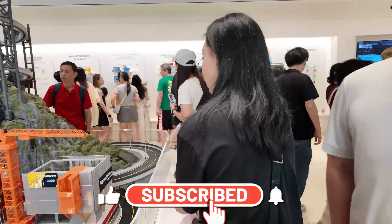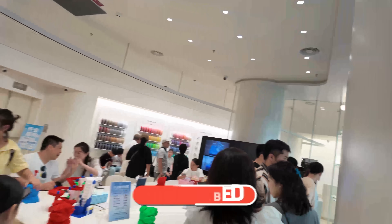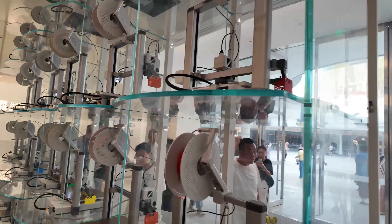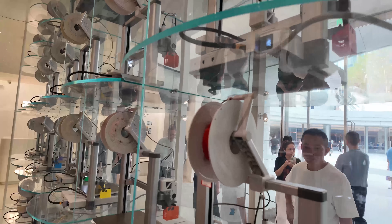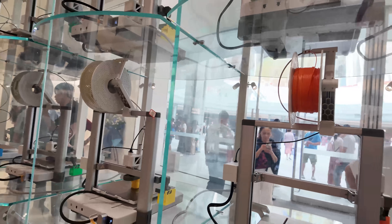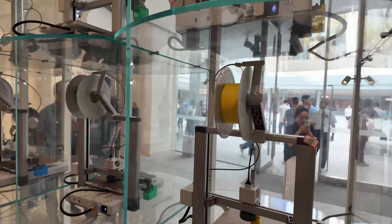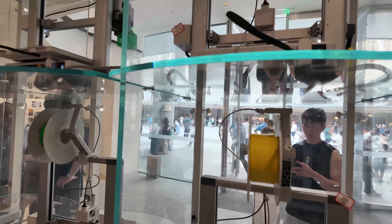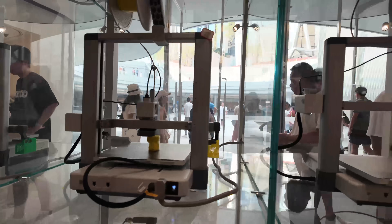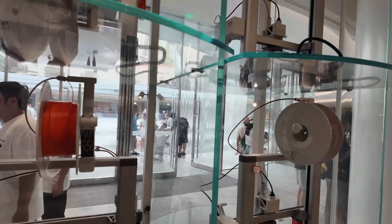Now I want to show you a little area they have here that's basically a little printing farm. You can see everything they are doing — they're printing their little parts and all kinds of little toys that they are going to put on their little shop.